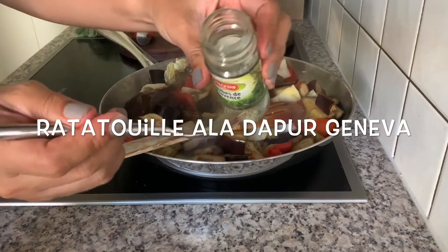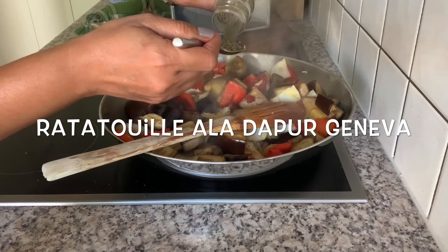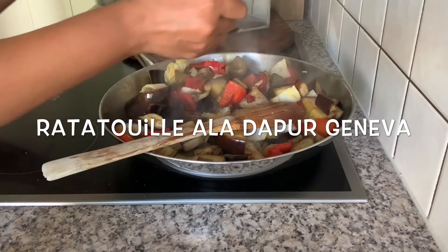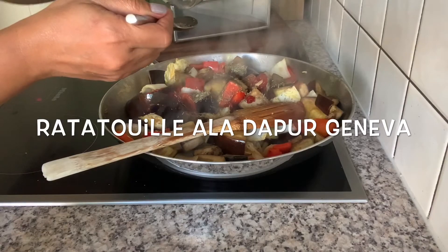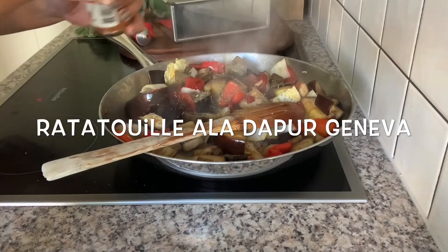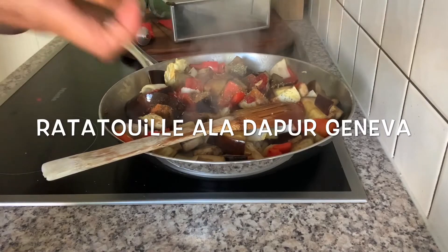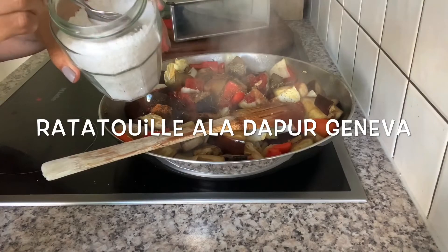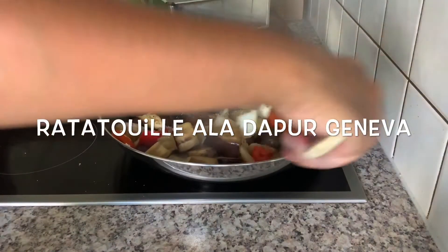Then herbes de Provence in this, 1 sendok teh. Then a little chili, then garam — jangan lupa. Sesuai selera ya guys, diaduk deh.